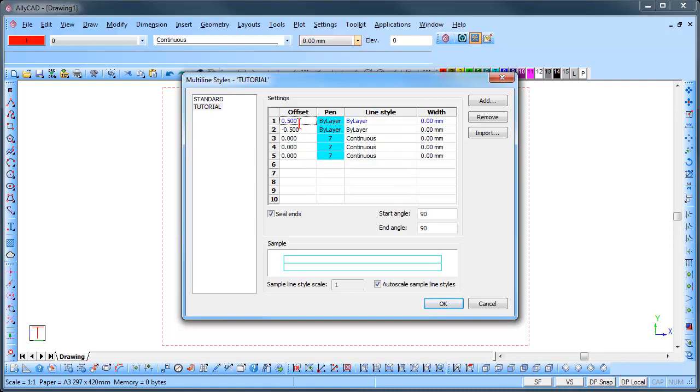Click in line 1 and set the offset to 15. Click in line 2 and set the offset to 7. Leave line 3 as it is on 0. Click in line 4, set the offset to minus 7. And line 5 to minus 15. You will notice that the sample is updated as the lines are inserted.